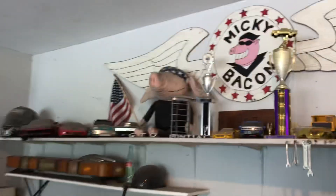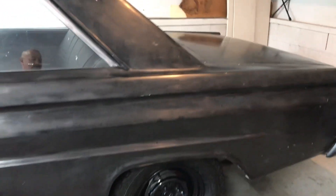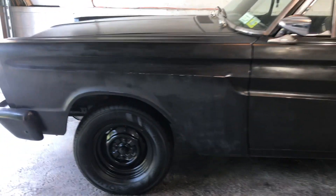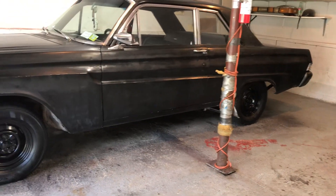Hey y'all, Mickey Bacon here. Just wanted to share the '65 Mercury Comet with the new steely wheels painted black. Look at that — looking good! Quick check — she's sitting nice.